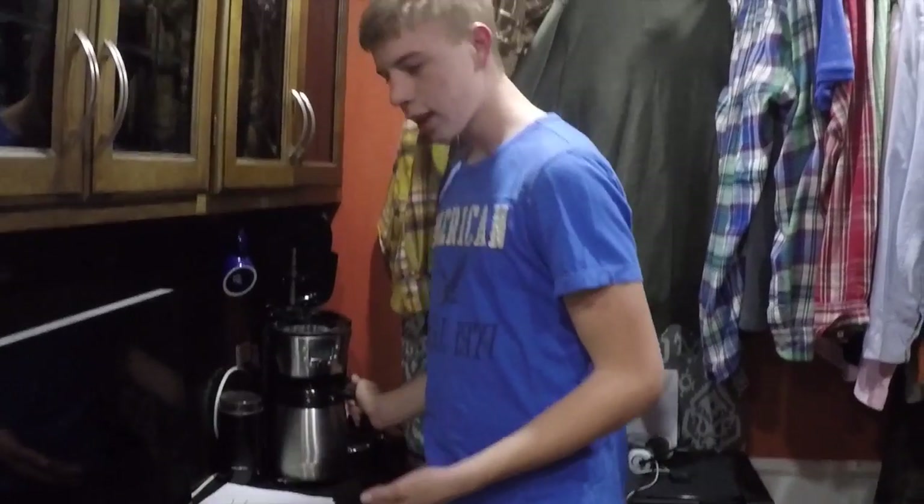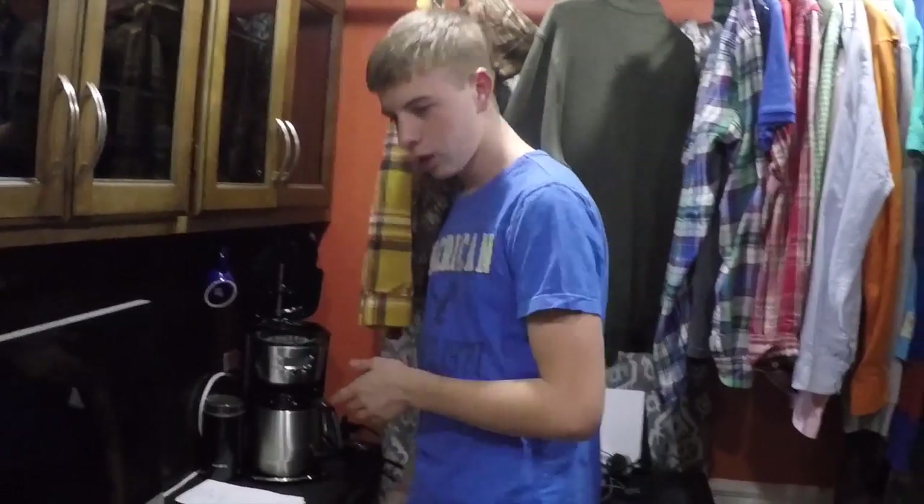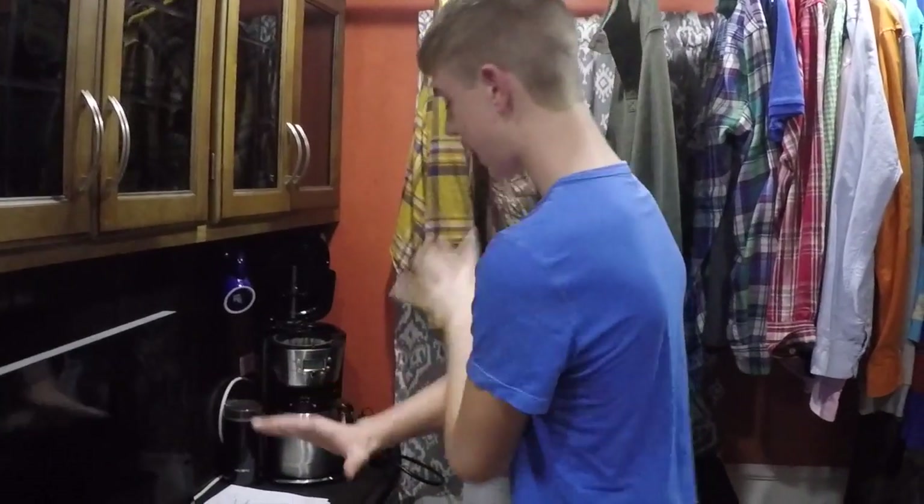This morning I got up and had a cup of coffee left over from yesterday. So I was drinking that one and came in here to fix another pot of coffee. I turned it on and then came back to find water and coffee grounds everywhere.